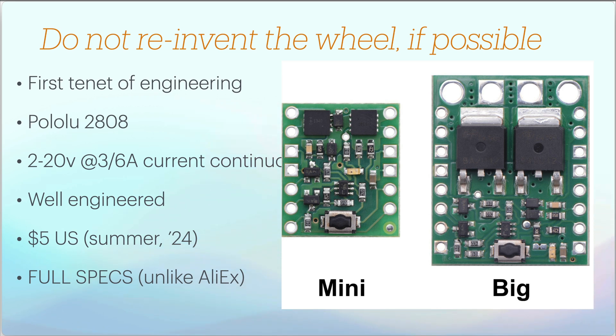The first tenet of engineering is don't reinvent the wheel, and today you don't need to. This is just one power switch module I found — there may be others in the industry. This is the Pololu 2808. It can handle input voltages from 2 to 20 volts and can switch 3 to 6 amps. There's a mini and a big size. It's well-engineered and fairly cheap — only $5 US as of the time of this taping.